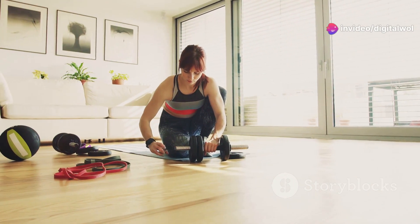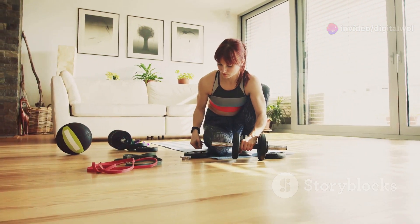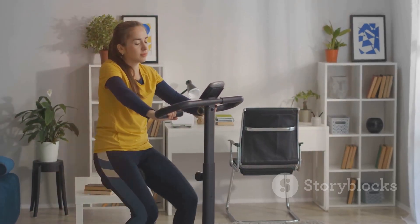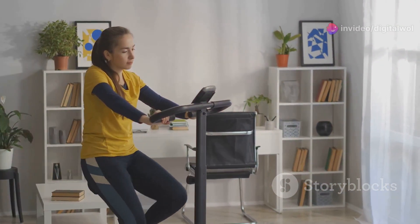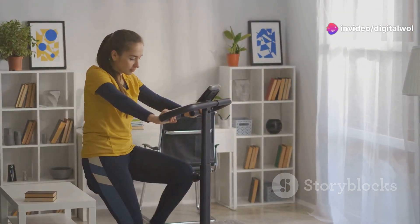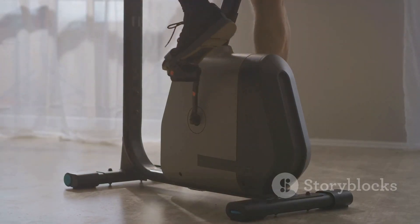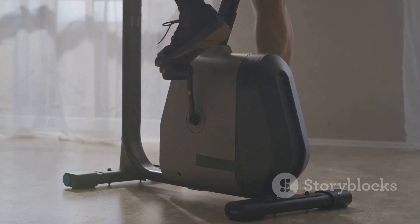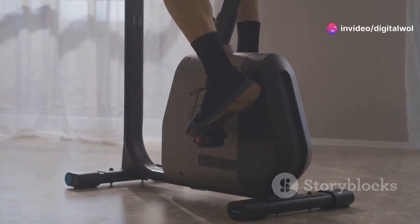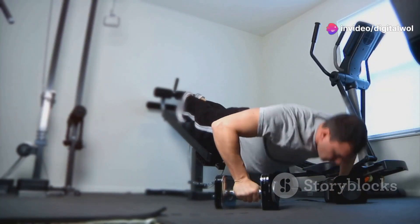Easy to use, easy to love. When it comes to fitness equipment, ease of use is paramount. The Fitlaya Fitness AB Machine is designed with simplicity in mind, making it accessible for everyone regardless of their fitness level. You don't need to be a fitness guru to use this machine — it's super simple. Whether you're a beginner just starting your fitness journey or a seasoned athlete looking to enhance your core workouts, this machine caters to all.